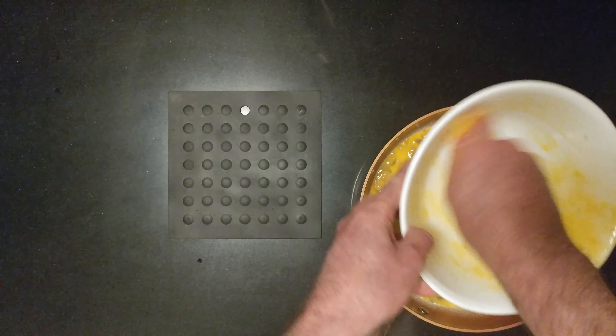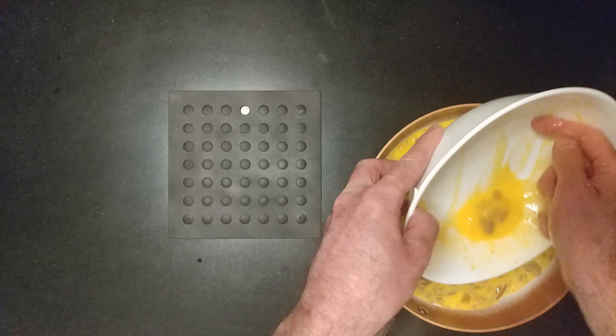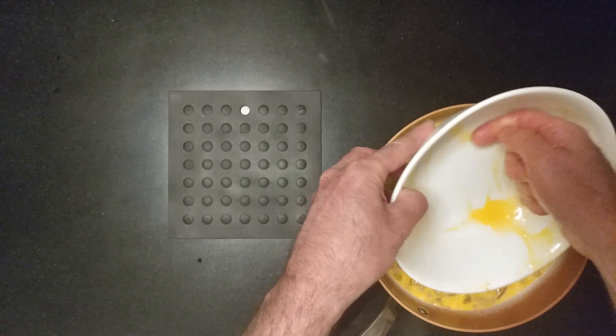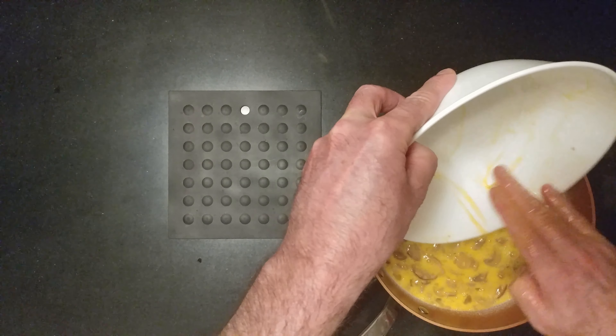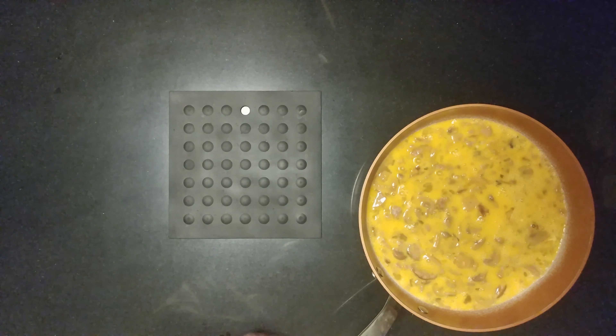Always pour it into the middle and then get out as much egg as you can. That's my dinner.